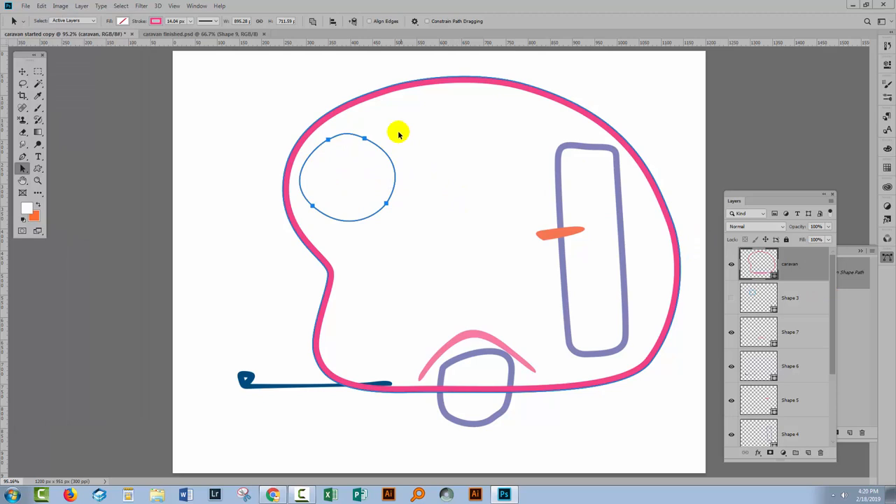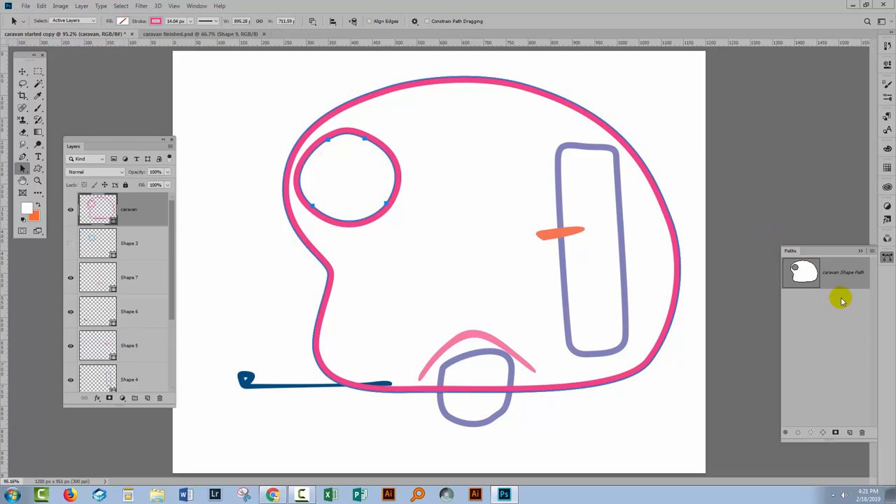That pastes the window shape into the caravan layer. What I want to do is subtract this shape from the caravan. Up on the toolbar is an option that currently says 'Combine Shapes' — we don't want that, we want to subtract. So I'll select 'Subtract Front Shape.' If we open the paths palette, we can see the caravan shape with the window cut out of it. When you see that, you know you've got exactly what you want. Then come back here and choose 'Merge Shape Components' — that merges these two components on this layer into exactly what you want.